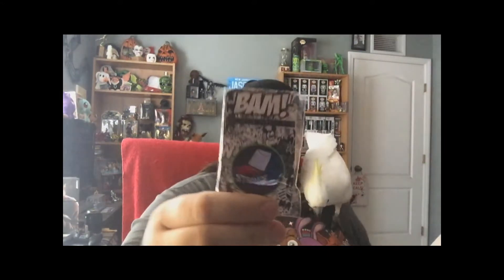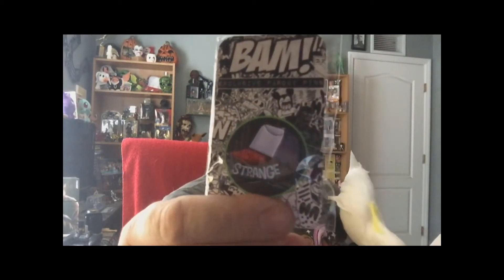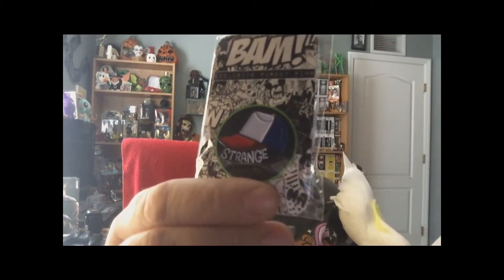Let's see what else we have here. This box is not very big — looks like that was the biggest thing here. Oh, how cute. Looks like we have the exclusive parody pins. We've got Strange, the little hat. That's really cute, I like that. Can't wait to put that on the wall.